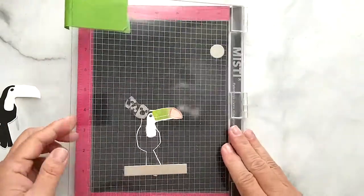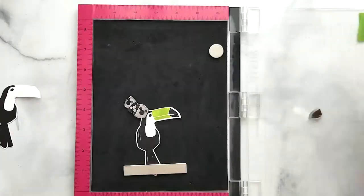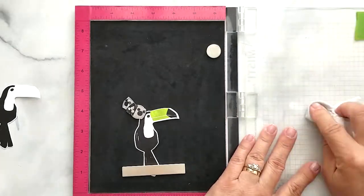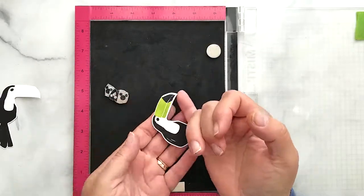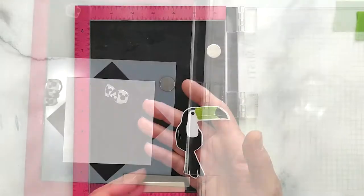He is such a cute little guy and a really good size too — measuring about three and a quarter inches in height and about two and one-eighth of an inch wide at the widest point, which would be his beak.